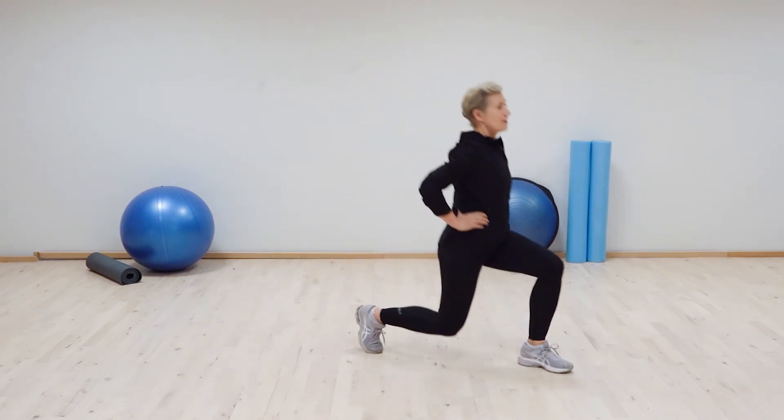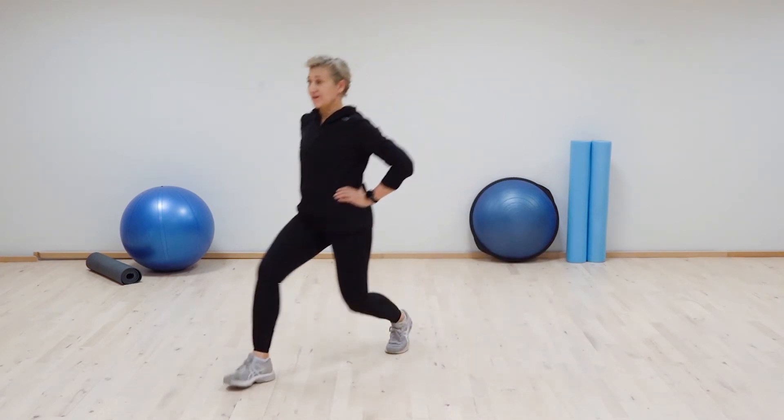Diagonal lunge. There are three versions. First, you have a front lunge. And when you turn the front lunge at a diagonal, you still have a front lunge, but with a diagonal direction.